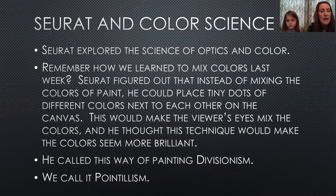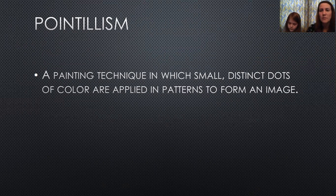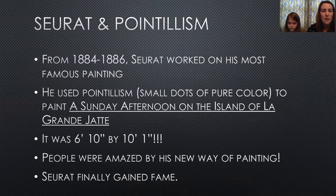He had been studying the science of color and thought that would be an interesting way to paint. He called this divisionism, but we now call it pointillism — a technique in which you use small dots to make your image. For two years he worked on his most famous painting using this pointillism technique, called A Sunday Afternoon on the Island of La Grande Jatte. It was six feet ten inches tall by ten feet one inch wide — even bigger than the last painting.